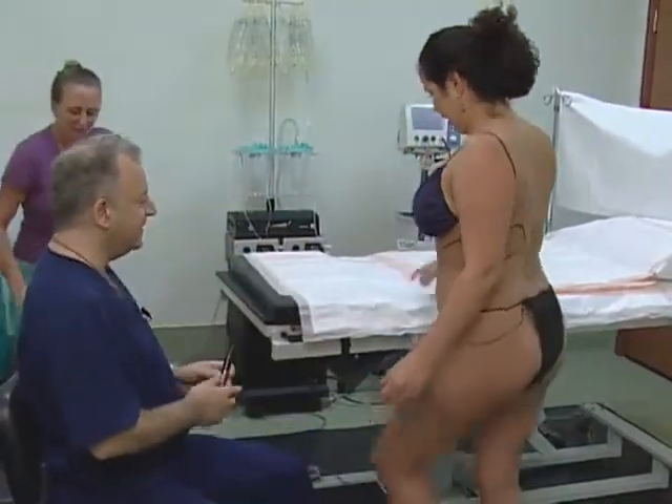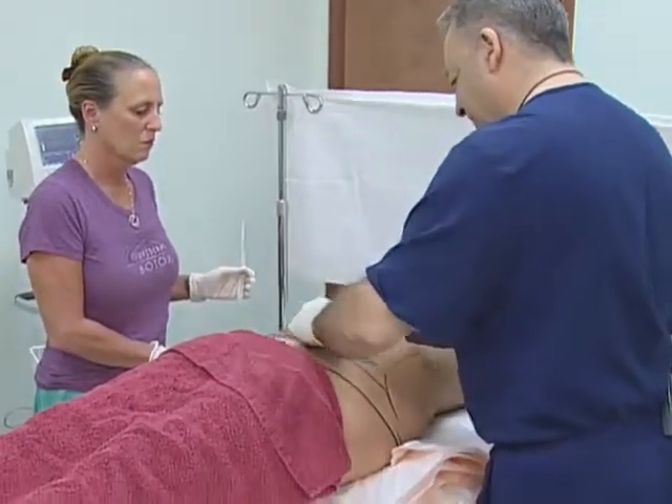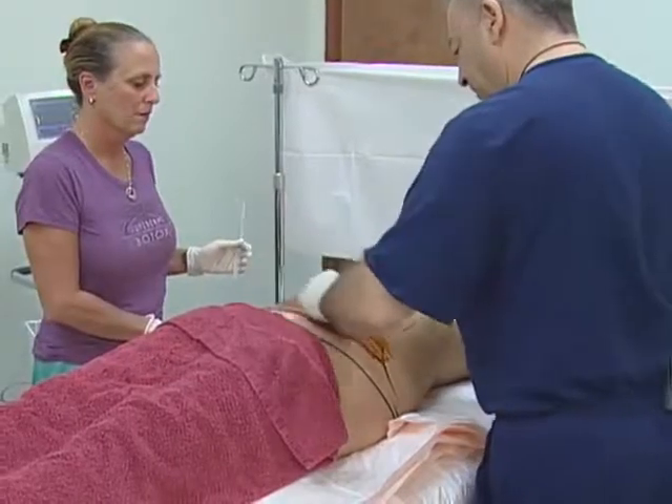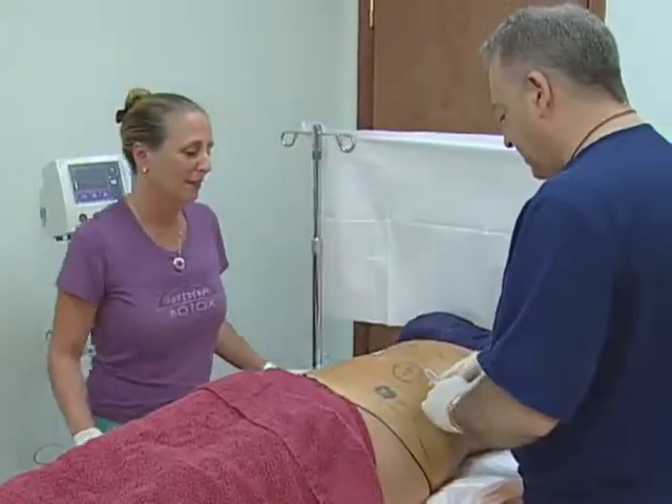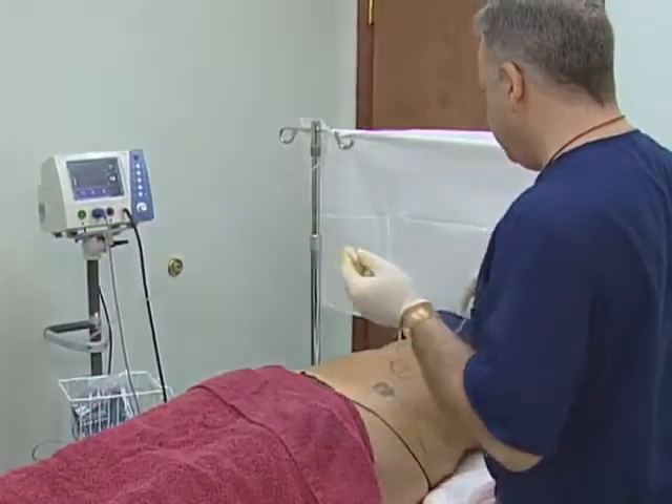I'm going to hop up on the table and we'll get you numb. We're going to sterilize your skin with betadine — a little cold. We're going to put a little lidocaine in under your belly here. Now we're going to fill your belly up with tumescent fluid.